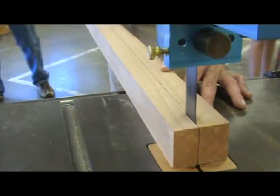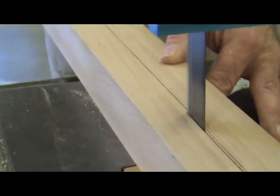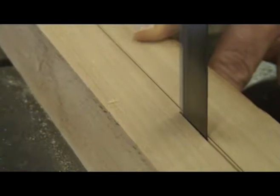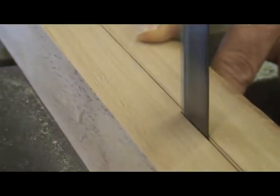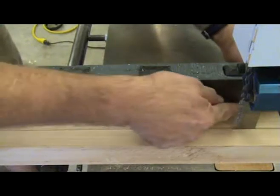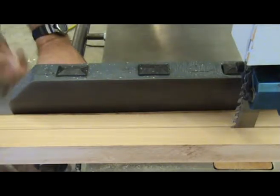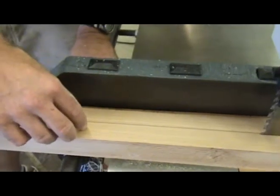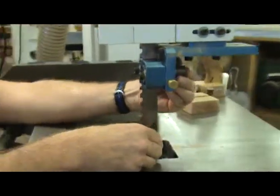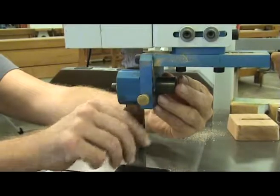After setting up the bandsaw, you need to check for blade drift. Basically, this means: can you push the piece of wood straight into the blade and cut a straight line, or do you need to push it in at a slight angle to cut a straight line? Your feed rate, blade size and tension, motor size, and how sharp the blade is can all affect blade drift. We've taken the fence and adjusted it to be parallel with that edge so that as I bring my fence up to my board, my fence is now parallel with the board set at the drift we wanted. There are adjustments I can move back and forth to compensate.